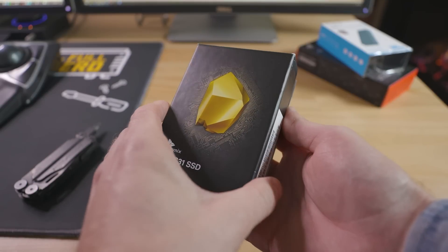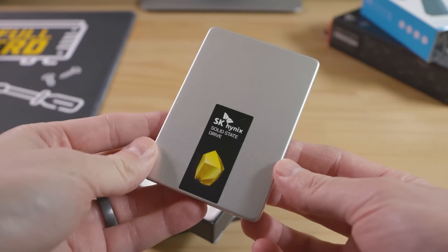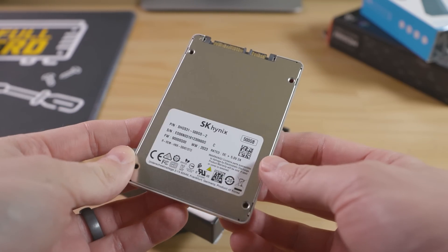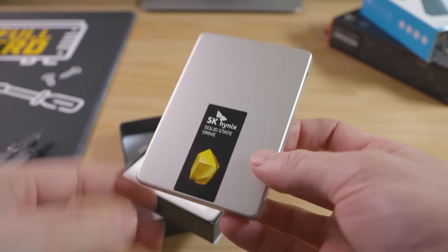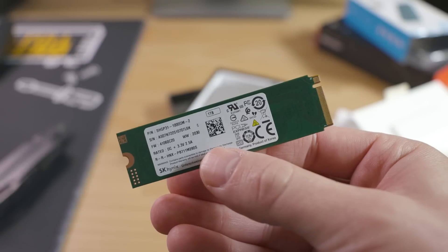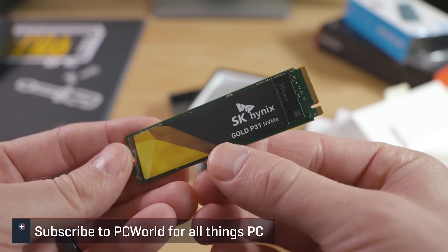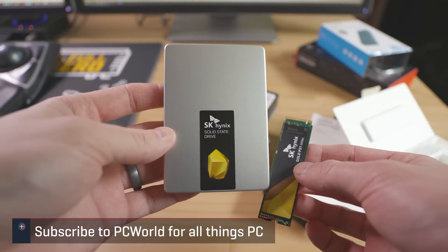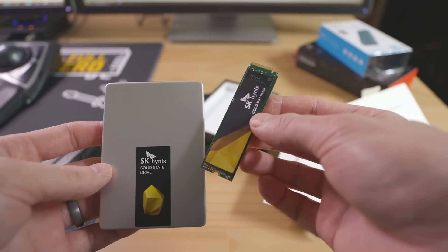There are 2.5-inch SATA SSDs like this SK Hynix Gold S31. These offer very good speeds which can reach about 560 megabytes per second reads, but fall short of even faster M.2 PCIe or NVMe SSDs. If you want to build your own USB portable drive to rival the high-end big brand portable SSDs, you'll want to buy a PCIe or NVMe SSD enclosure. While both types are equally easy to make, and the 2.5-inch SATA SSD is usually more than enough, I'm going to focus on an NVMe drive in this video.